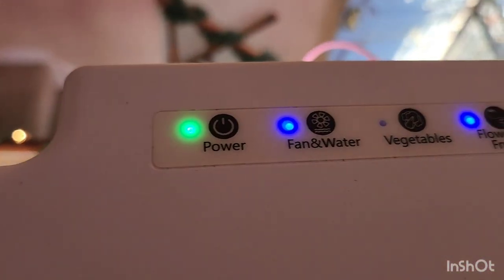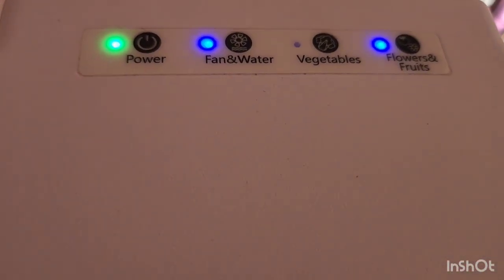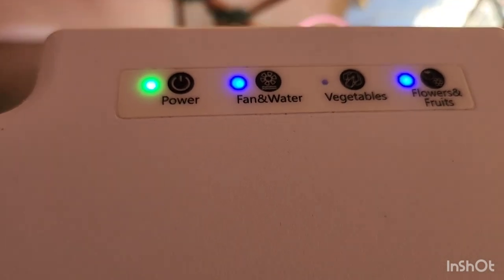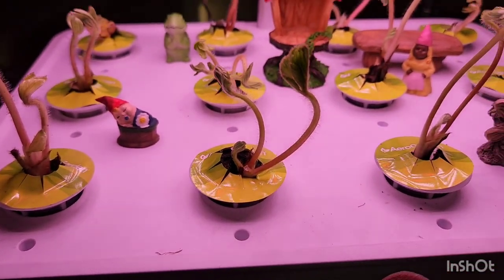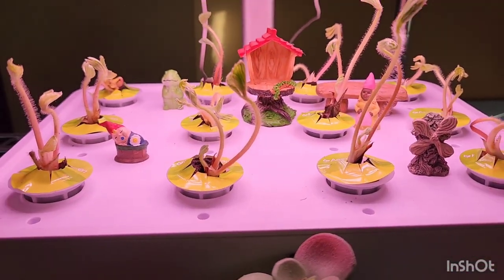So the settings: we just have it on fan and water, of course — that means the pump is going. Power means it's on. And then I have it set to flowers and fruits, because we are growing fruits. And that's basically it.